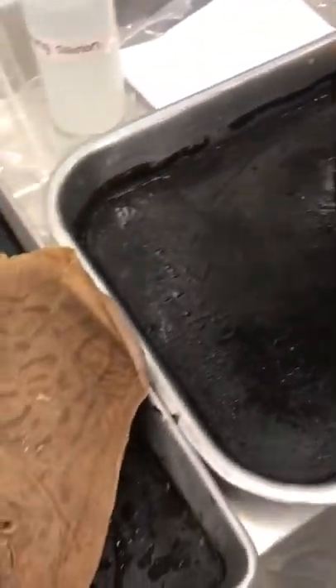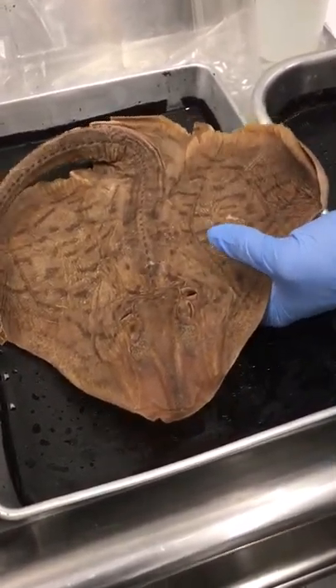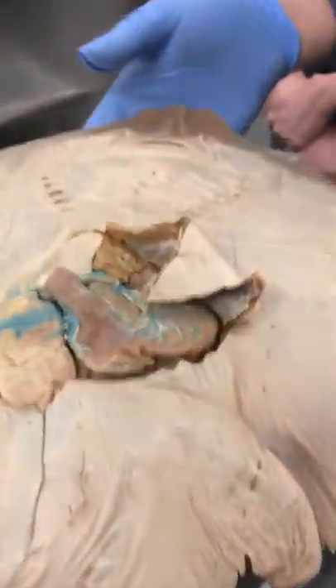It's the same story with these guys — spiracles right here. This would be a stingray. Same thing here: gills here, spiracles on top, and water goes through.